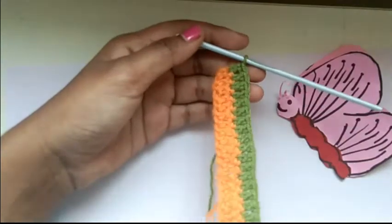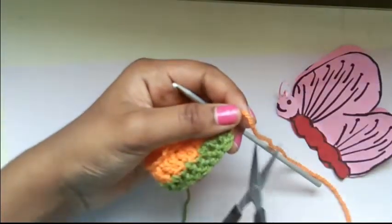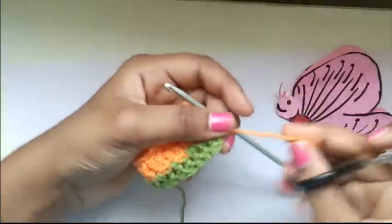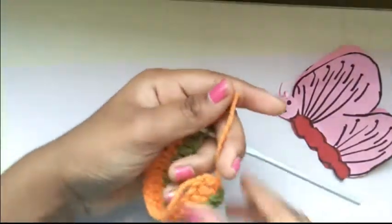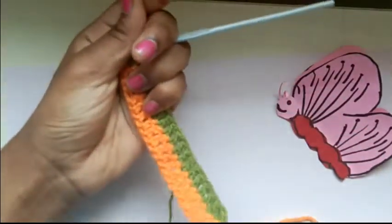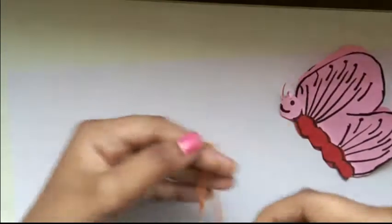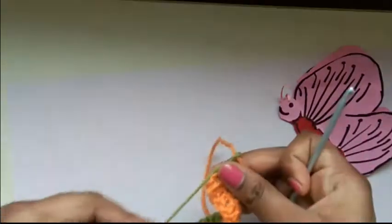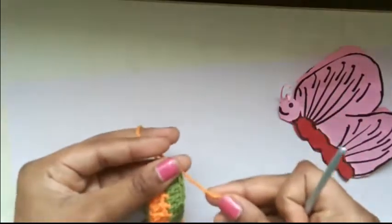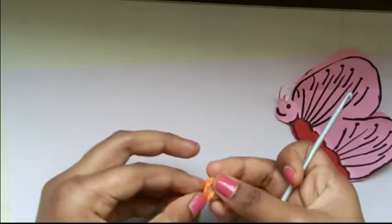At the end of the other side we have the yellow. We're going to cut it, leaving a little bit of yarn, and cut it with a scissor. We'll deal with that tail later. Now we're going to take the yellow yarn and attach it by keeping it here and pulling the yarn through this loop. Tighten by pulling the green yarn, then make a knot here — a simple normal knot.